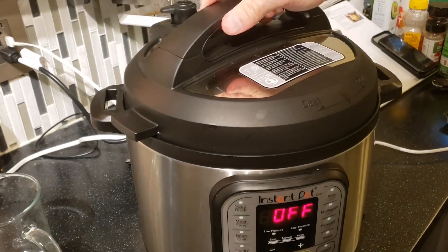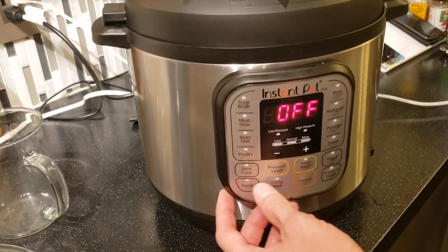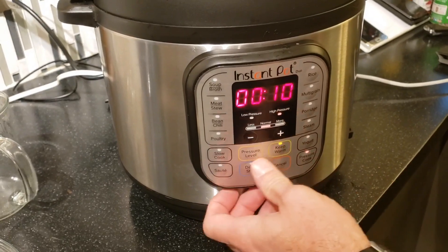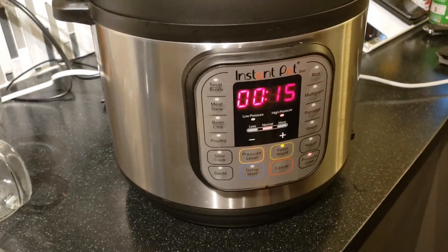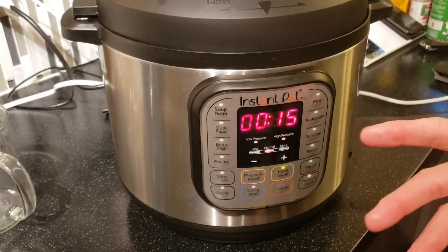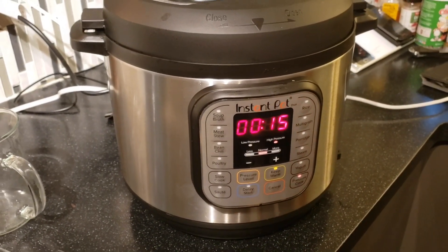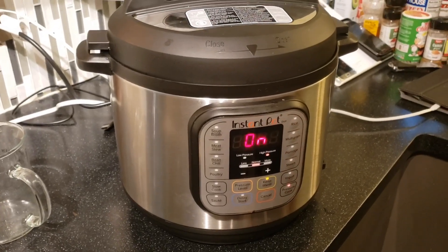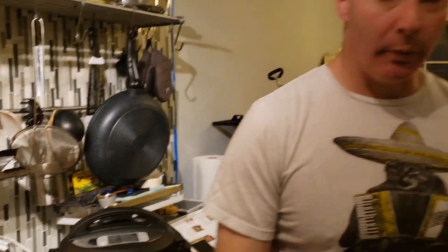We pressure cook for 15 minutes. If you're using a regular pot, just throw everything in and cook until the chicken is done.